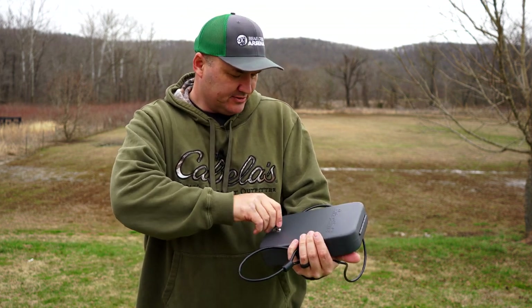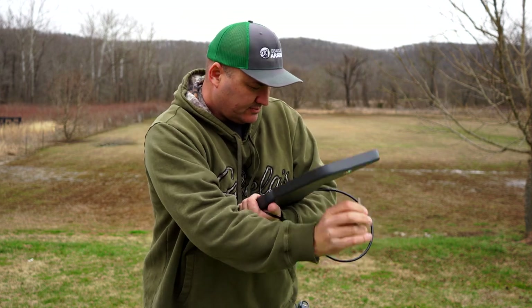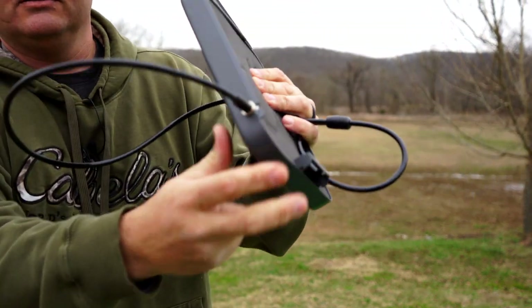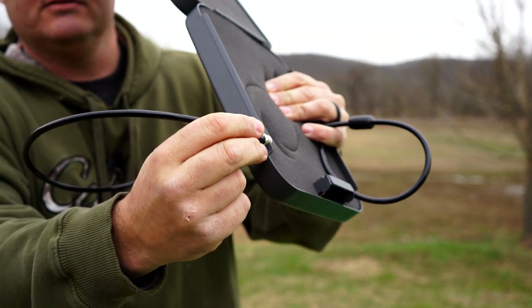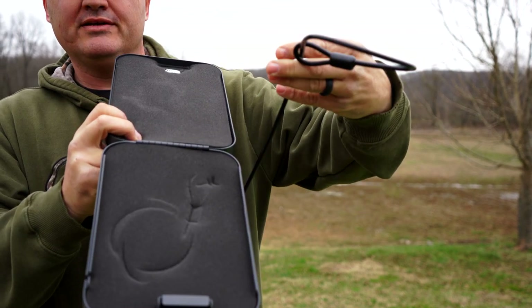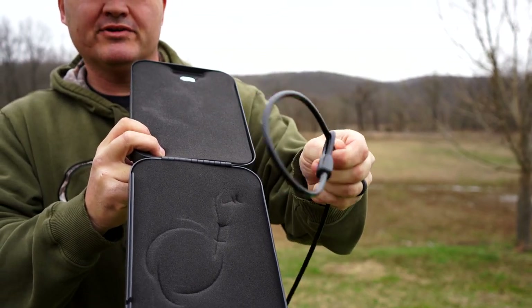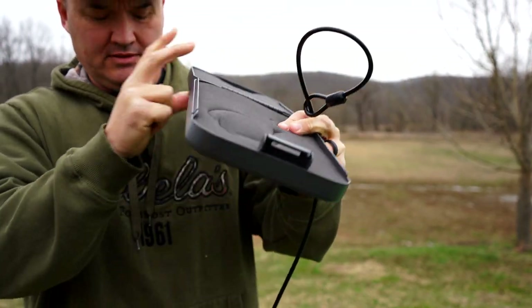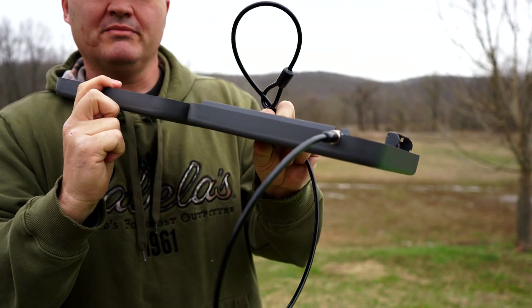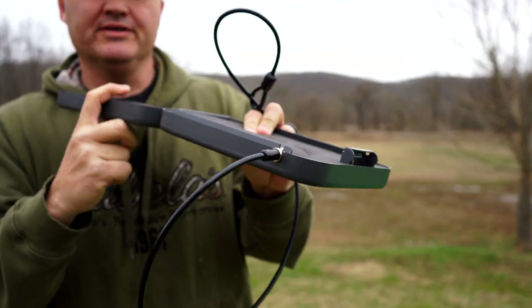I'll show you how this cable works. It just snaps into the side of the box. So you take your cable off — it's got a loop on the other end. Just wrap it around whatever it is you're wanting to hook it to, hook it back in here, close the lid and lock the box. It's going to hold pretty good in my opinion.